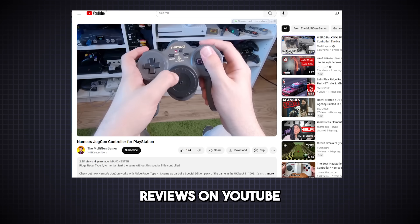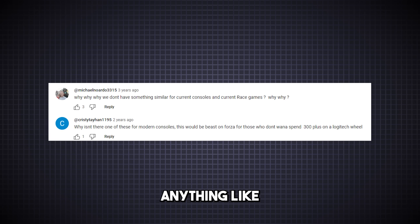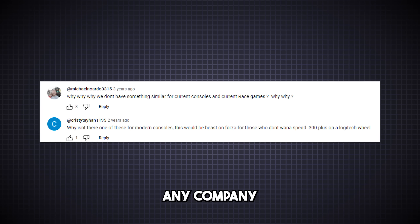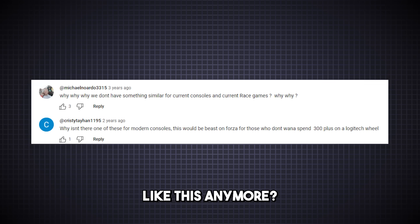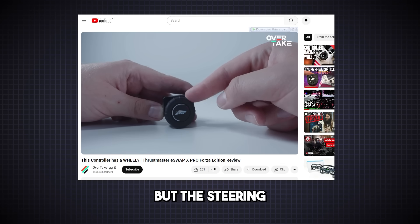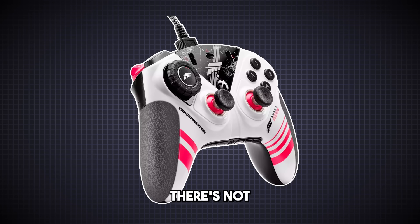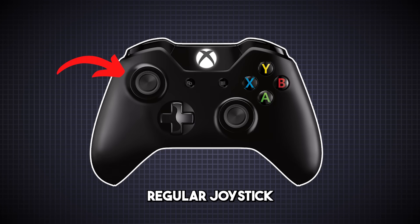I watched some reviews on YouTube, and people had the same question as I did: why don't we have anything like this today? Why doesn't any company make a controller like this anymore? We do have the Thrustmaster SWAP X Pro controller nowadays, but the steering wheel only rotates 95 degrees, and that doesn't satisfy me. In my opinion, there's not much difference between this and a regular joystick.